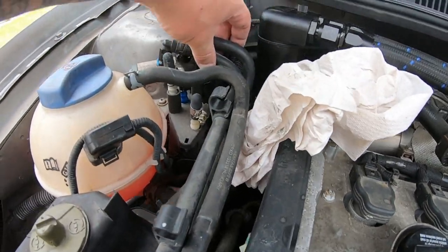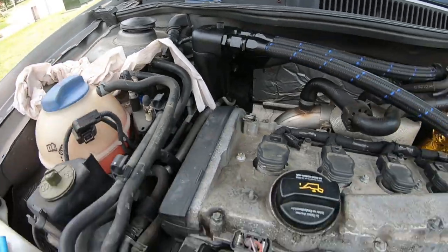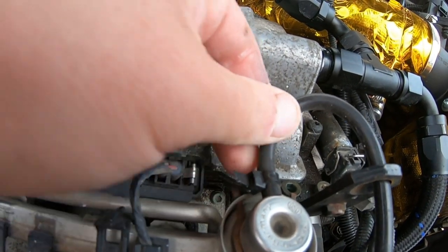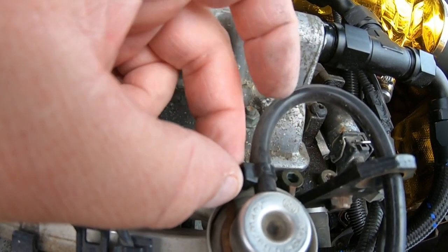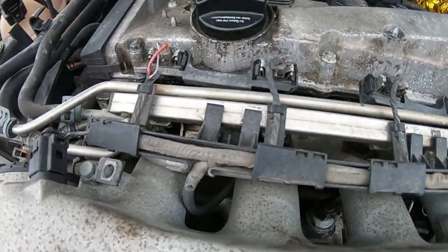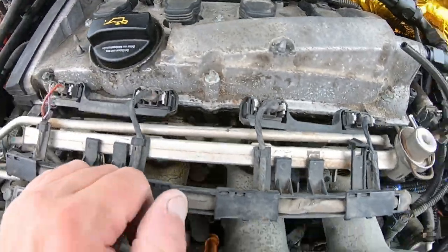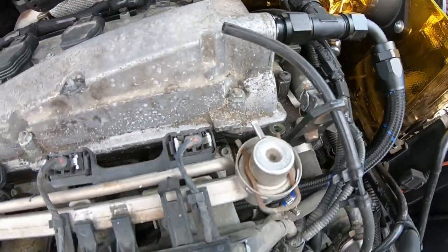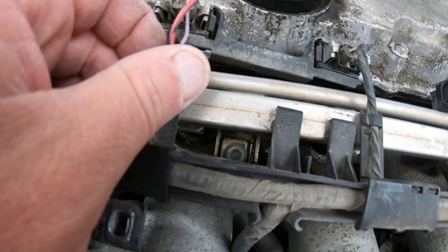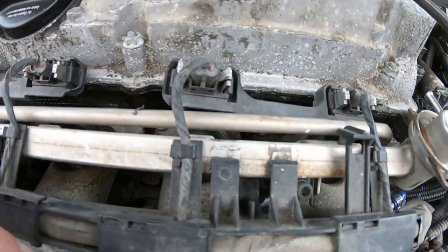Now that we have the fuel lines off, there's not much fuel in there which is nice. We're going to work on getting the fuel pressure regulator off — just grab some pliers, snip the zip tie, and take it off. That will allow us to remove the fuel rail after we undo the allen bolts.